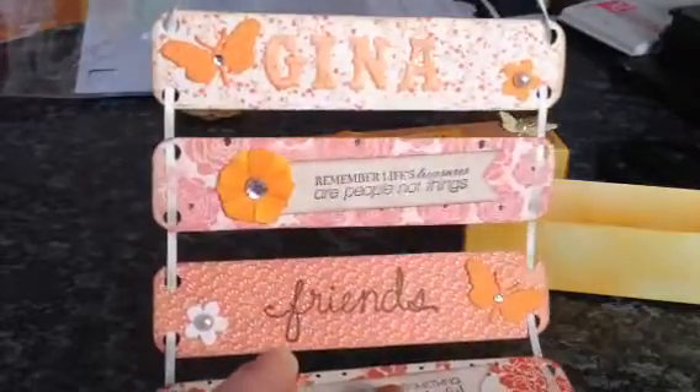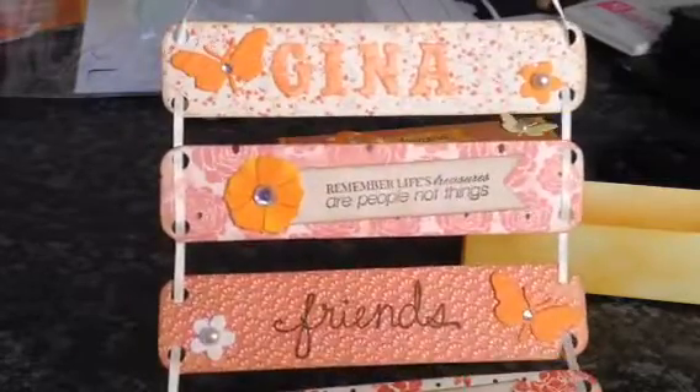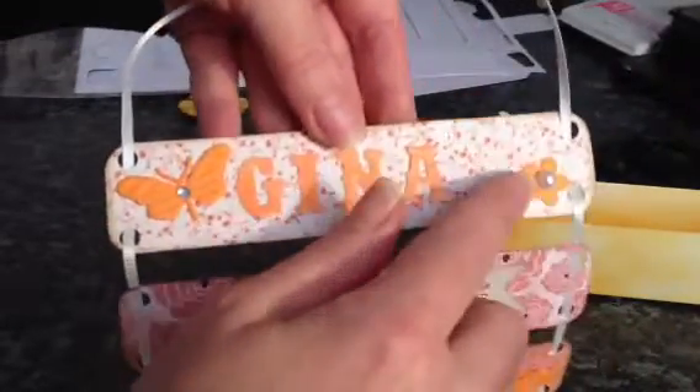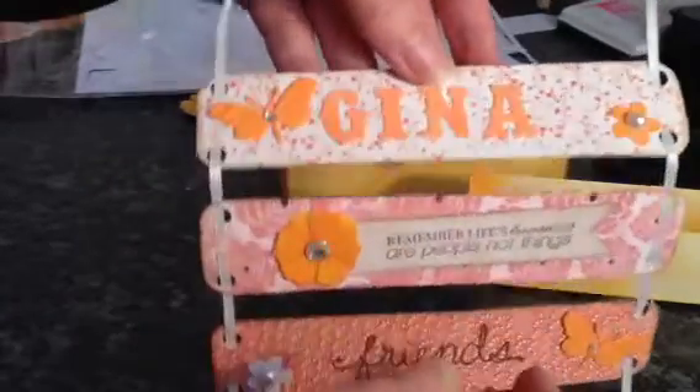On the top one I've got Gina's name, which I've glossy accented — I don't know if you can see the shine on that — and just a little punched out flower here with a flat back pearl and another embossed butterfly.